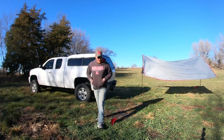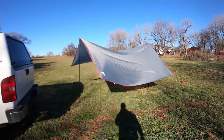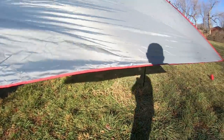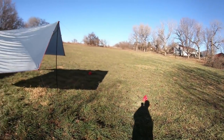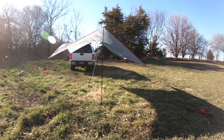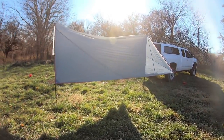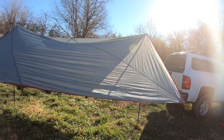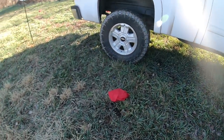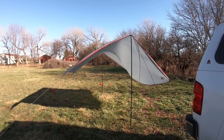All right, it's basically set up. There are more tie-off points — there's one here and here so you could stretch it out tight, but it works as it sits. I could definitely adjust that side so it's not as floppy. It's probably not stretched quite as far as it should be, but it's nice that those little bags are on the lines so you can see where they are as you're walking around.